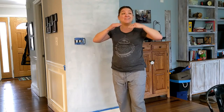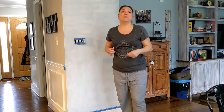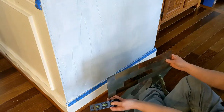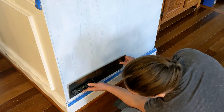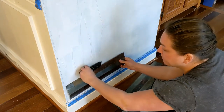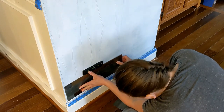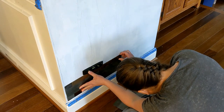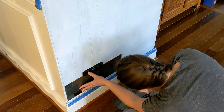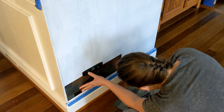The first couple of rows you just want to make sure they're straight, because if they're not it's going to get worse and worse as you go up. Here we have our short piece. I have my lines up so I can make sure we're good. I want to make sure I'm at the bottom line that I drew and that I'm even.